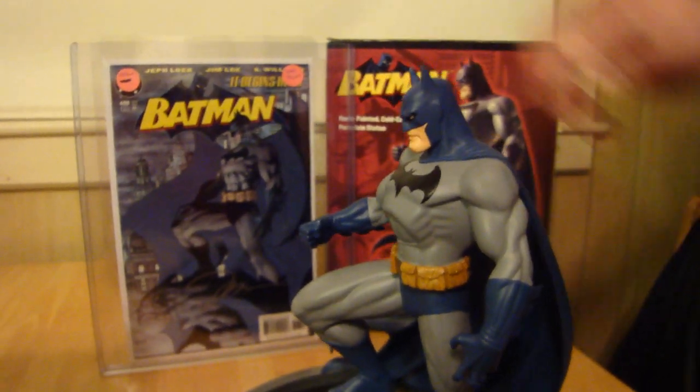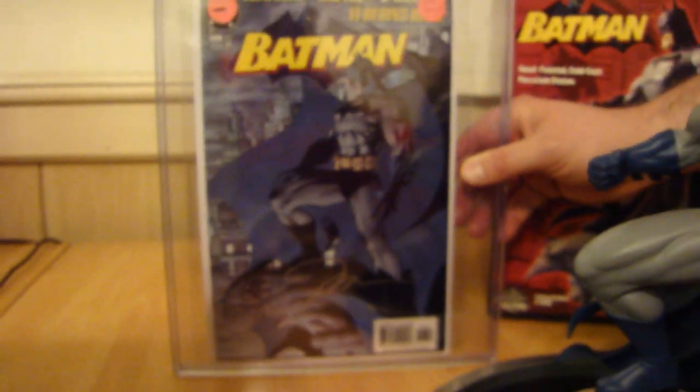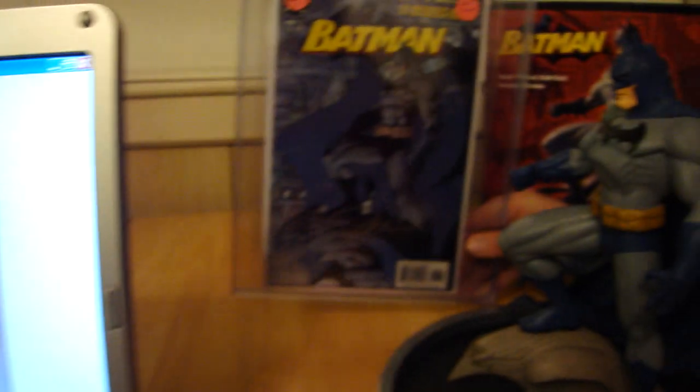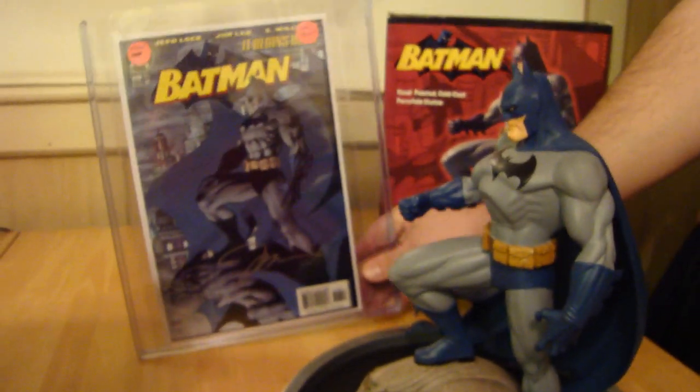Just to show you now, as you can see the statue and the artwork it was based on — I got it signed by Jim Lee. You can see the autograph by Jim Lee, and I'll even show you the picture of Jim Lee signing. I got a picture of him and his wife there at the Comic-Con, and he's signing this exact comic book. I actually had him sign another one — the Batman 608 first print — and the one I'm showing right here to go with this statue is the Batman 608 second print, which is a very rare book. A lot of people are trying to find this; it's really hard to find.